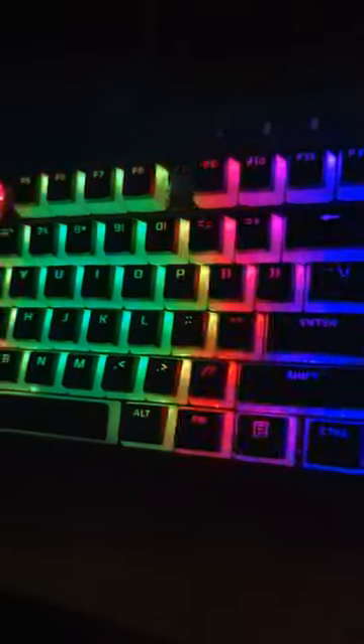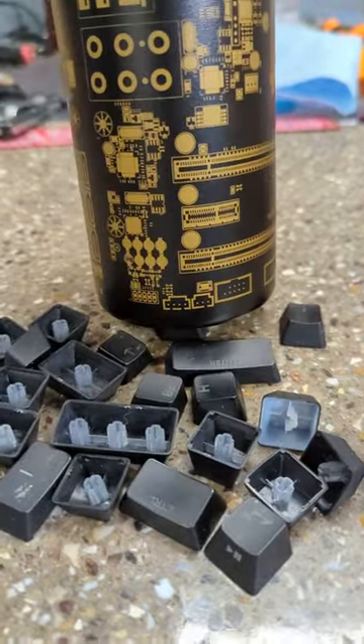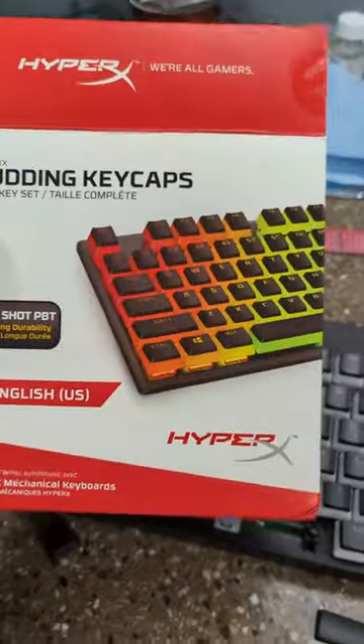I fixed my keyboard with a 3D printer. Unfortunately, I had the misfortune of dropping my LTT store water bottle on my keyboard and broke some of the keycaps, but luckily they're replaceable. Quick trip to Best Buy later, we have some replacements ready to snap on.